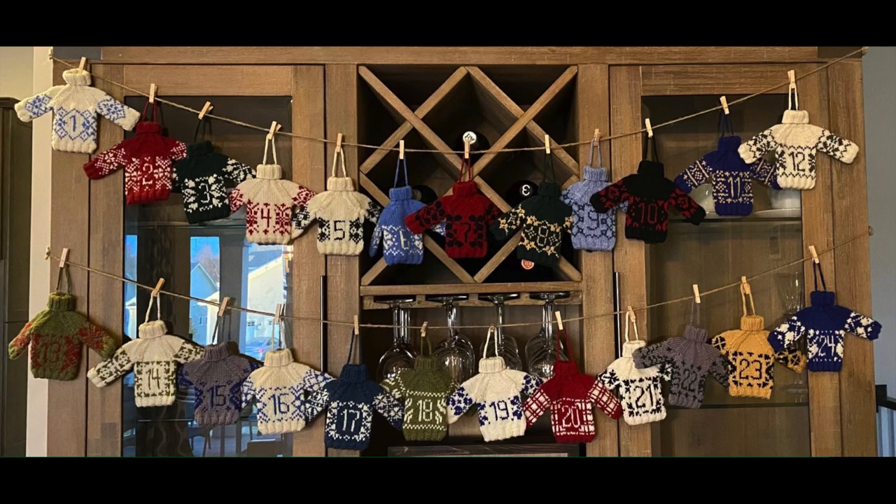I gave the advent calendar to my daughter. She hung it across her hutch with some twine and clothespins — two rows, one through 12 and 13 through 24. She's filling them with little tiny peppermint candy canes from Bob's, and a folded dollar bill inside each one. My grandson also has a Harry Potter Lego advent calendar from 2021, and my daughter pulled out all the little Lego pieces and put them in his sweater advent, so he has a little toy each day too.